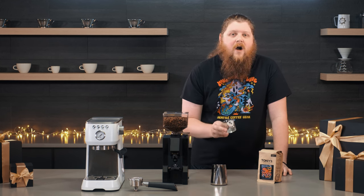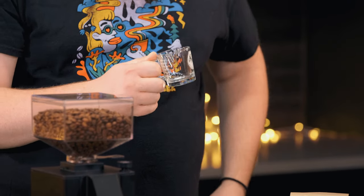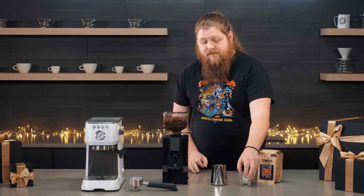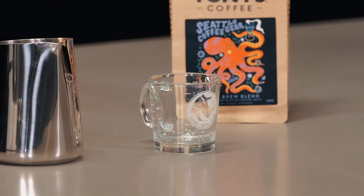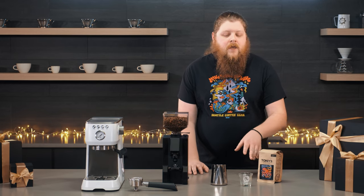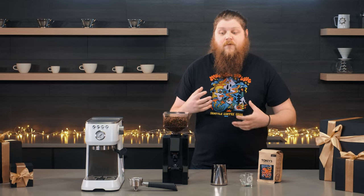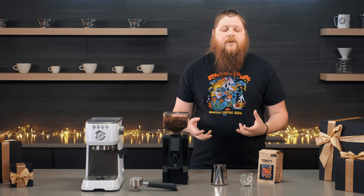Next up, I've got the Rhino Coffee Gear Shop Pitcher. We think this is a really worthwhile pickup for anybody, whether you're new to espresso or not, because it marks on the side in both millimeters and ounces. Measurement is really important when making any kind of coffee, and especially espresso. If you can weigh your grounds and your shots, that's the absolute best way to dial in your shots. A shot pitcher like this with markings on the side helps you understand the whole process of grinding, brewing, and pulling the shot.